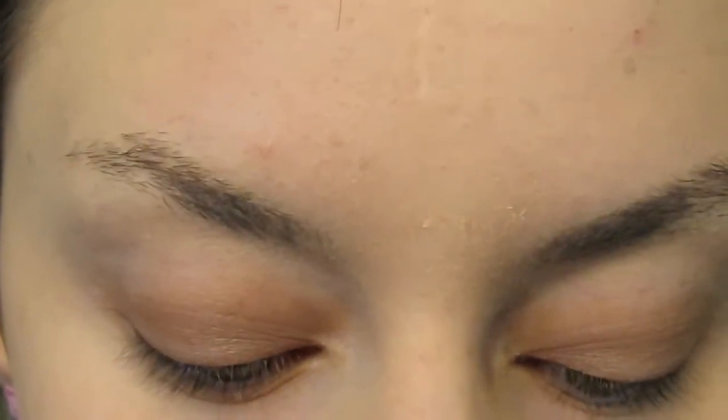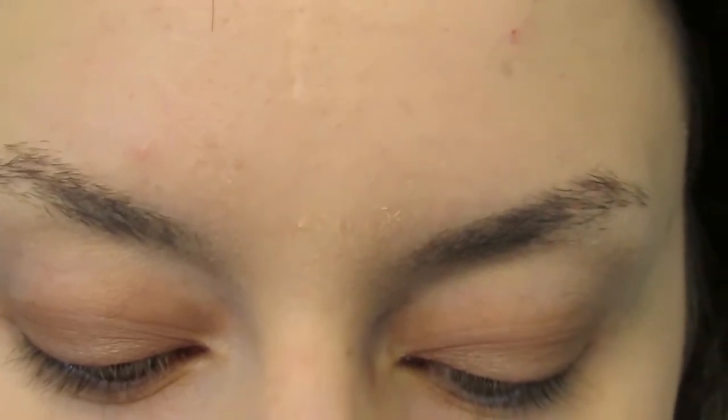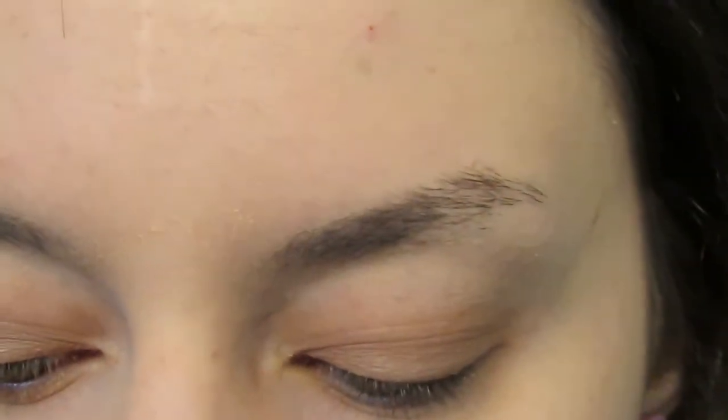I'm going to do the brows next so that I get a good idea of what this will look like. This is the Inglot brow liner gel in number 16 — really great brow gel. I'm going to be taking that on the Inglot 31T brush.